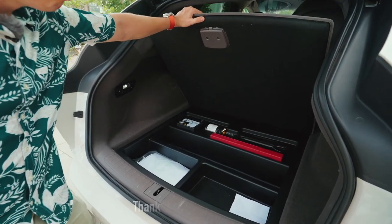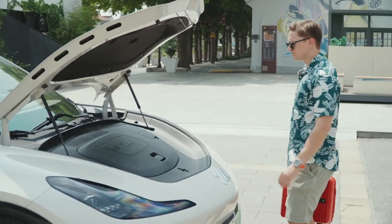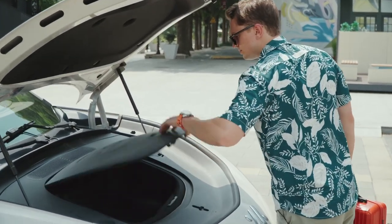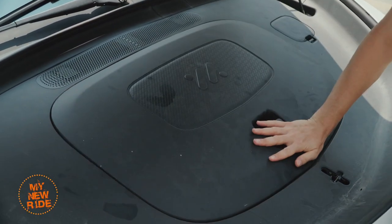The LS7 is around 20 centimeters, or 8 inches, longer than either of them. But despite being longer even than the Model X, at just 56 liters, the frunk of the LS7 is about one-third the size of the Tesla's.